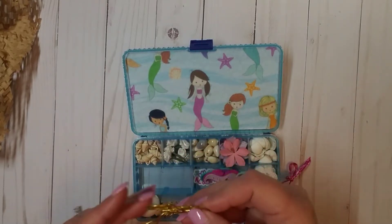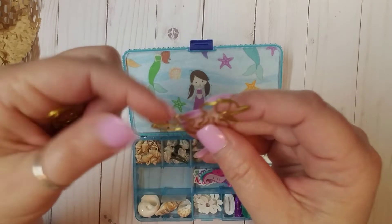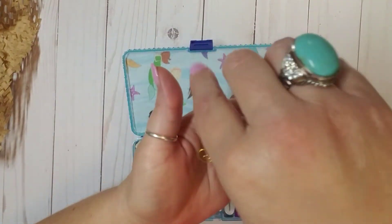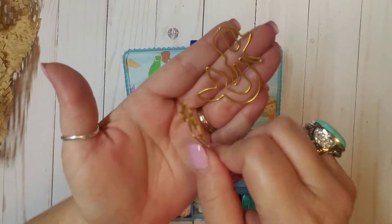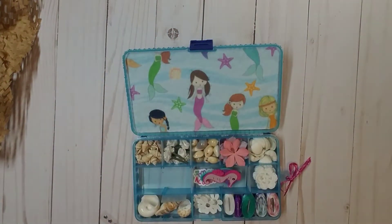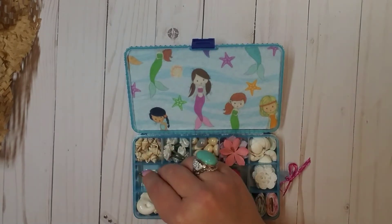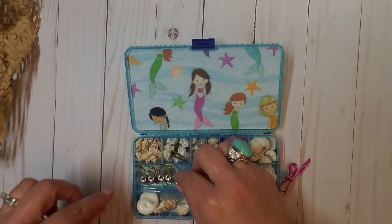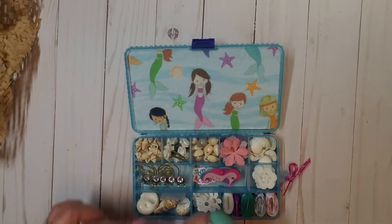Oh my gosh, look at these paperclips, you guys. That's a mermaid, and then a seahorse. Those are so fun. Thank you so much, Kathy — I love those. How unique! Thank you so, so much.